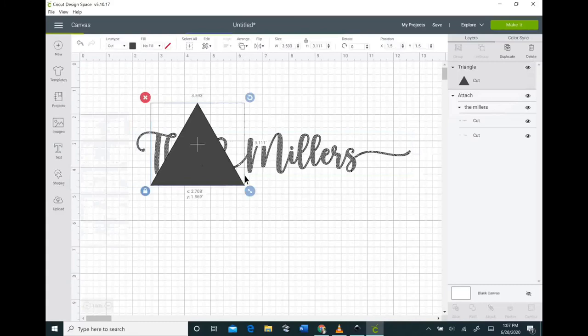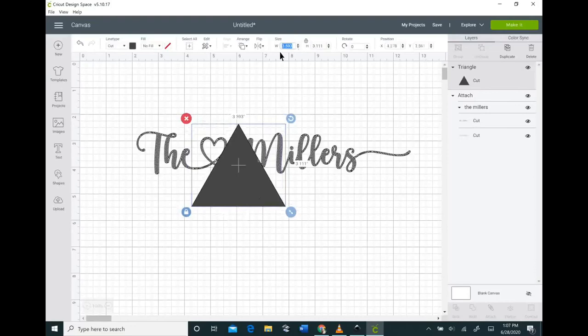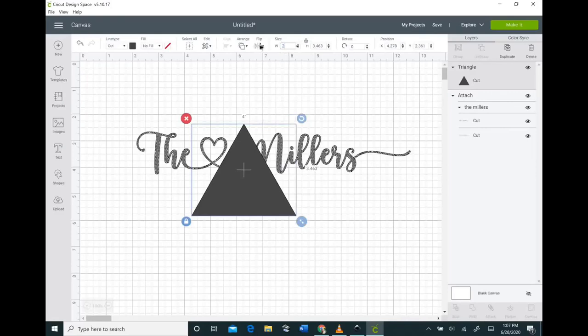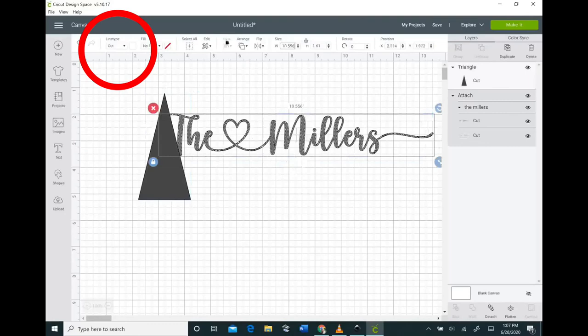Now I'm bringing in a shape — a triangle — because that matches the shape of my pie server. You can use any shape as your template; just size it to match your item. Mine was 2 inches wide and 4 inches tall, but yours may be different depending on where you bought it — I bought mine from Amazon. The next step is to change your line type from Cut to either Engrave or Writing Style, depending on whether you're writing or using the foil coil.